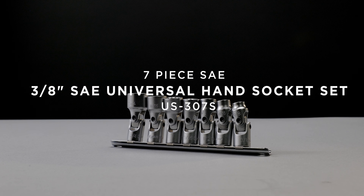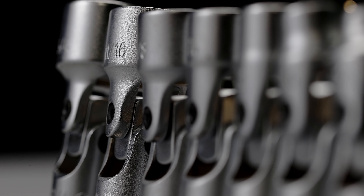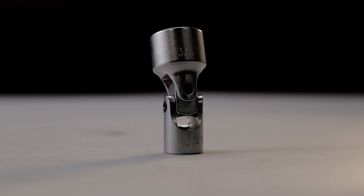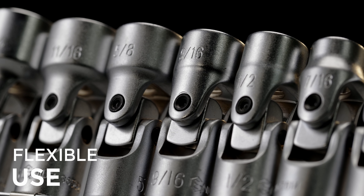Introducing the Genius Tools 7-Piece 3/8-Inch Drive SAE Universal Hand Socket Set. This set includes 7 universal hand sockets that feature a unique joint that allows for greater access and flexible use around obstacles.